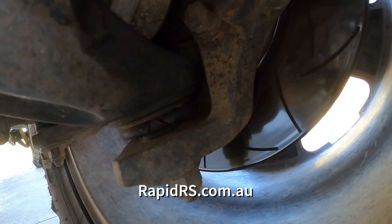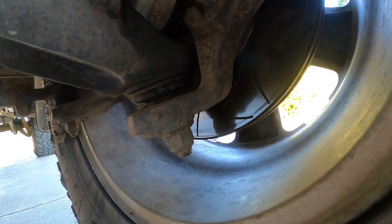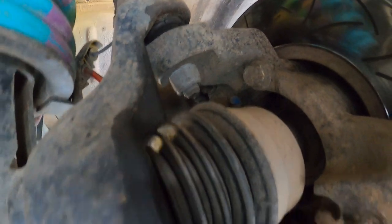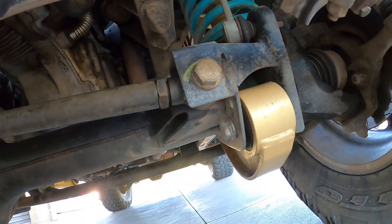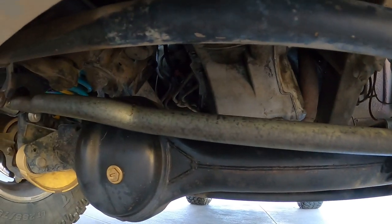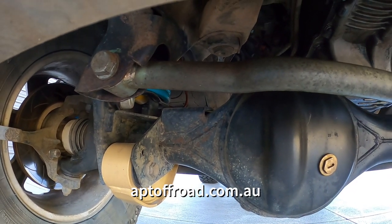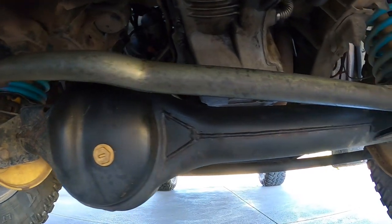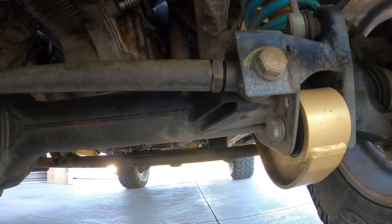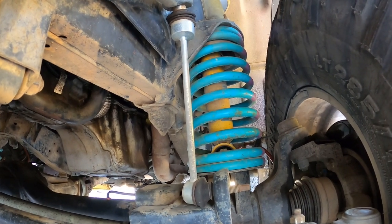I've got slotted but not cross-drilled rotors to keep them cool — not cross-drilled on purpose so they don't get full of mud. My ball joints need a little bit of TLC; I've got some to replace them with. You might also notice I've touched my Panhard rod — I got that from APT Off-Road, but I don't think Ben does stuff for D2s anymore; he does newer stuff like D4s.